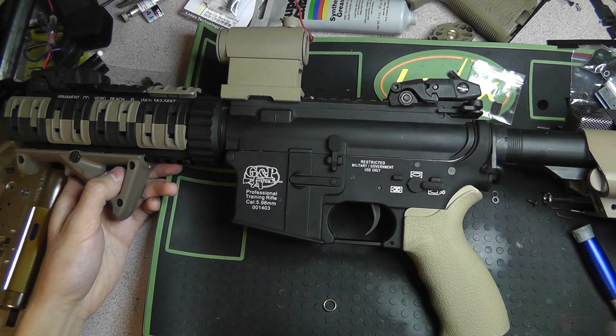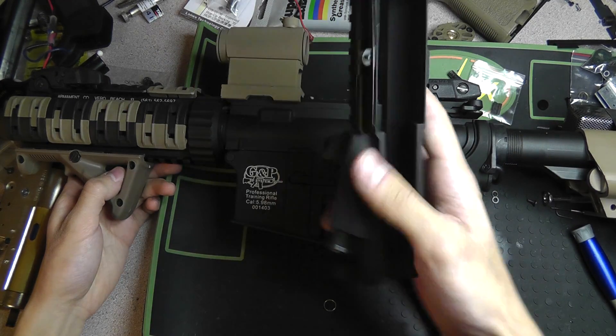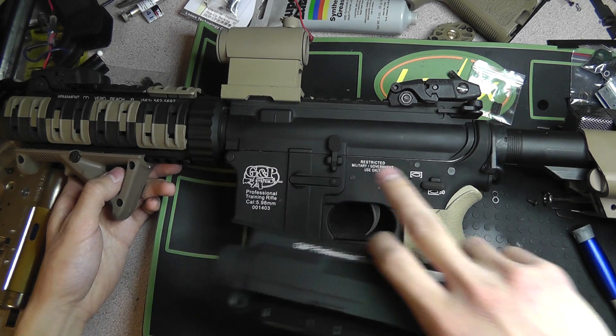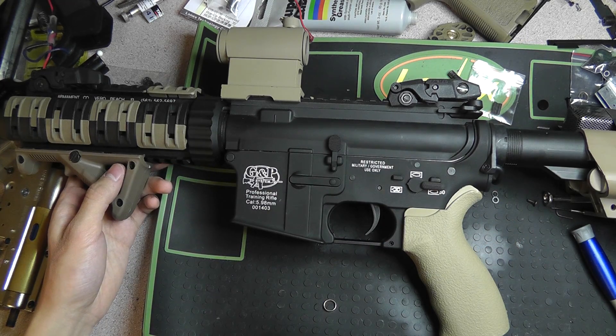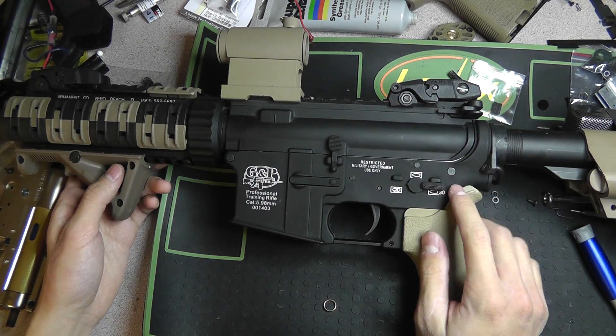I've also got a different receiver. I recently purchased a Viltor style receiver, and that's what this is sitting in right now. My Polar Star is sitting in the old body that the CQBR came in, but they all interchange, so it's all good.